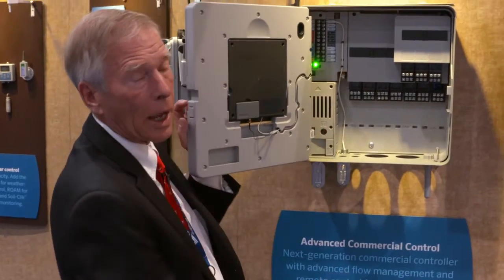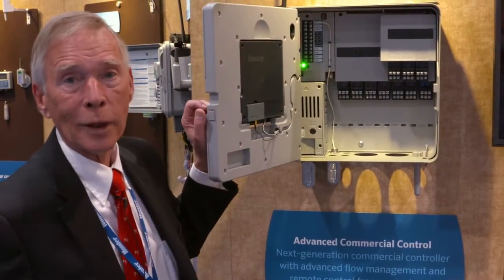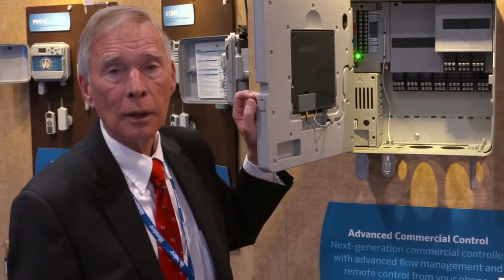ACC2 has intelligent current sensing. You're no longer artificially limited in how many things can run at once. The enormous power supply will turn on as many things as you want until it's endangered, and then the controller itself will act to turn off those stations to protect it. You can run at least 14 Hunter solenoids simultaneously.